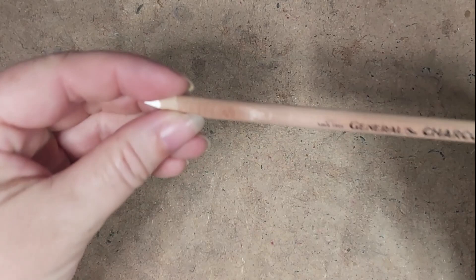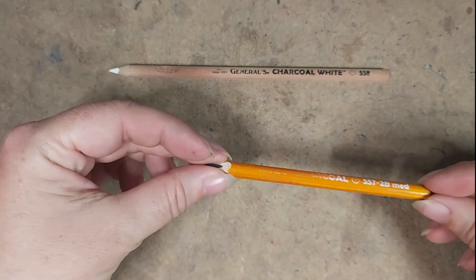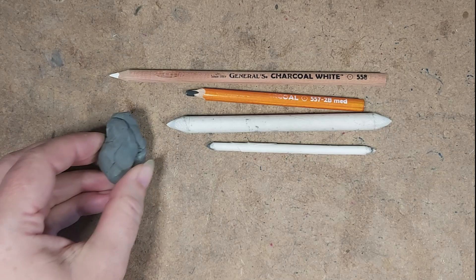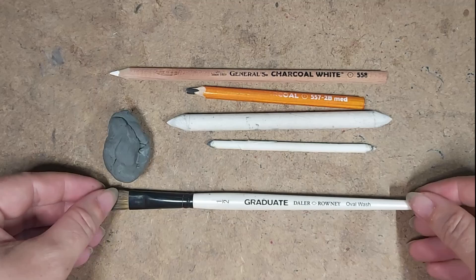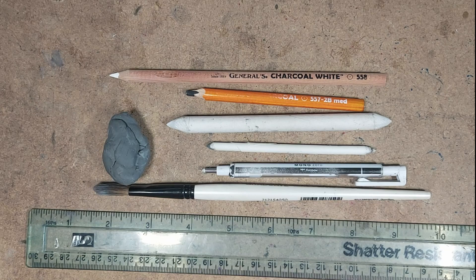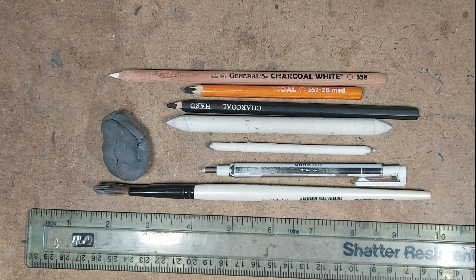The materials I'm using in this video are a white General's charcoal pencil, a black General's charcoal pencil, some blending stumps in a couple of different sizes, some kneaded eraser, a paintbrush for light blending where I don't want to blend too much, a mono zero eraser, a ruler because this horse has reins on and I'm no good at straight lines, a cheap hard charcoal pencil from a set of graphite pencils, and some Frisk black card.